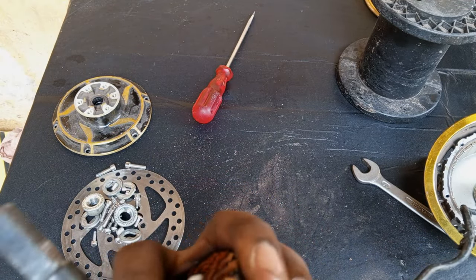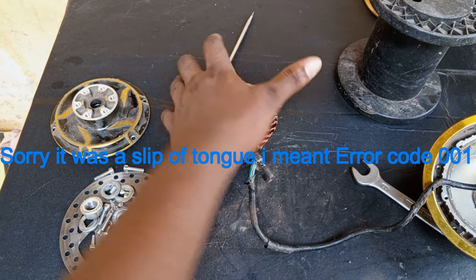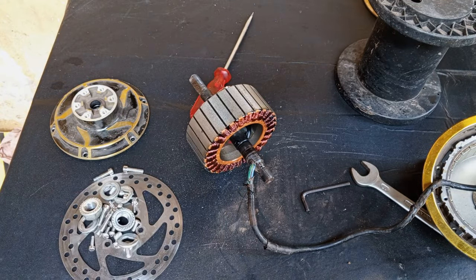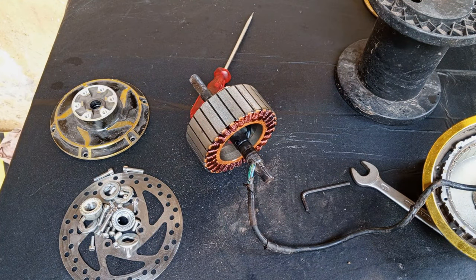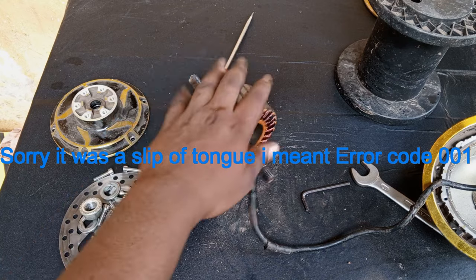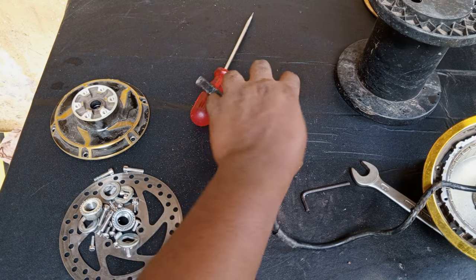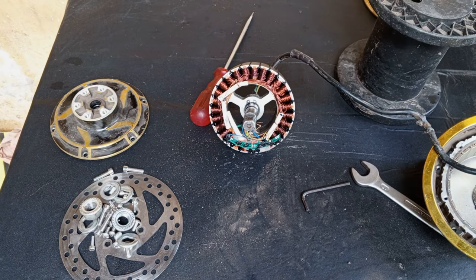Error code 6 is caused by a faulty motor. Yours may not necessarily be from the coil — it might be from one of the damaged hall sensors. Any issue related to the motor, whether it be loose connectors, damaged hall sensors, or anything relating to the motor, will trigger error code 6. In this case, the coil is burnt, but yours might be from the hall sensor or something else.